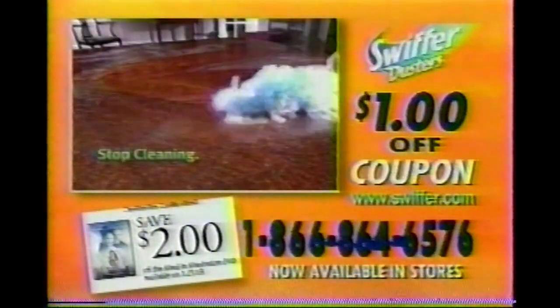Stop cleaning. Start Swiffering. Call now. See you soon.